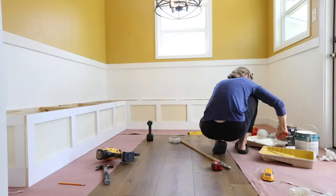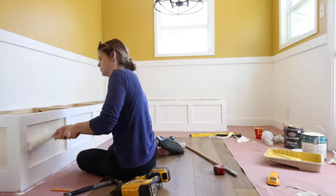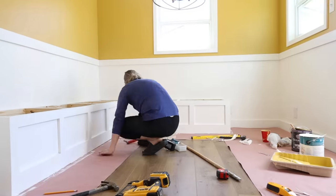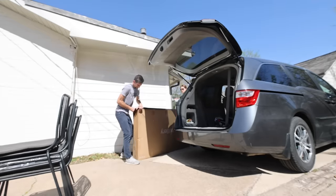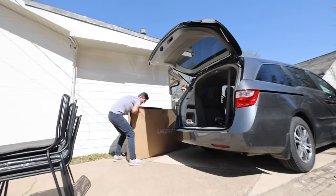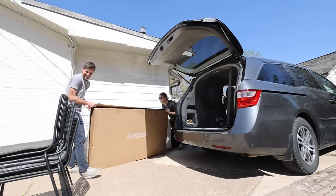Before we finished for the day, I added a second coat of white paint to the walls and then the first coat of paint to the built-in benches. The next day was an exciting one — it marked the final day of this project and the day we get to reveal it to our friends.